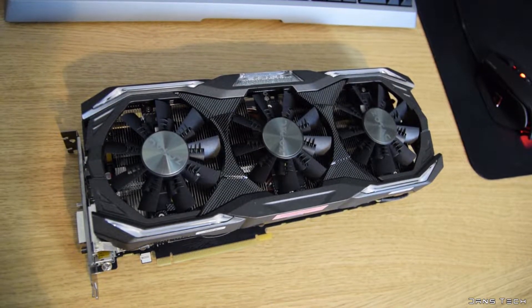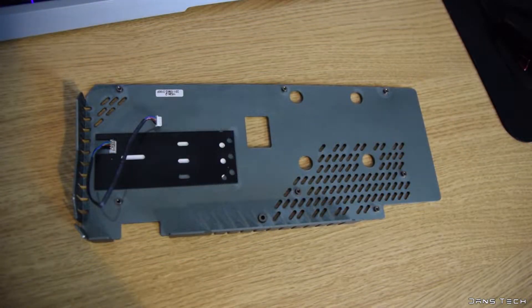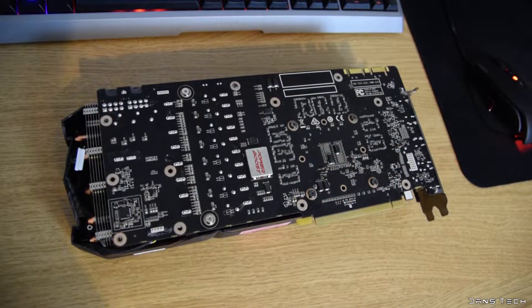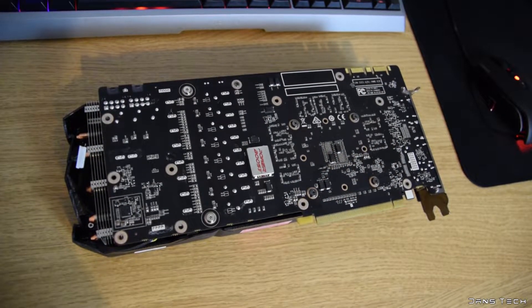First up, the most powerful card here — the Zotac GTX 1080. The card features a rather large back plate with many vents at one side of the plate. No thermal pads are present on the back plate, so I'm assuming this plate should add to temperatures if anything.